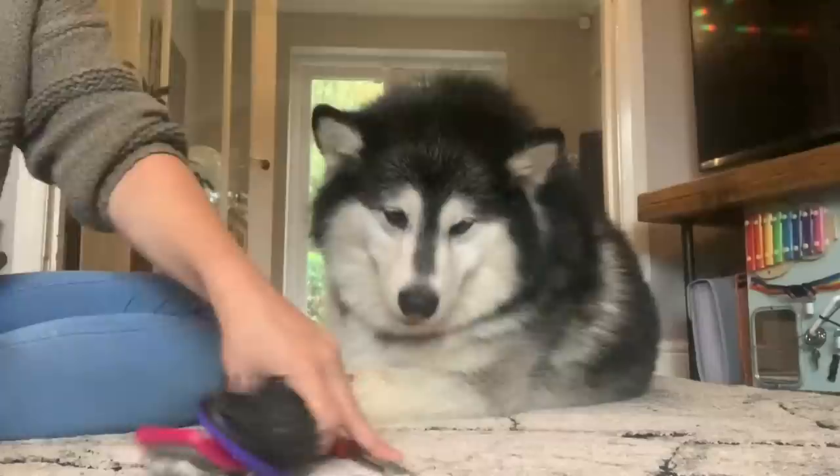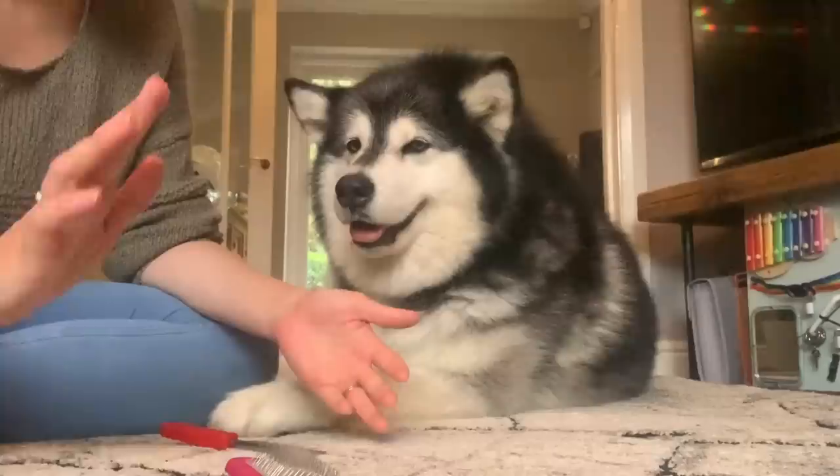Hi everyone, so today we're going to do a brush with Nico. I have to do this quite regularly with Nico because she does shed a lot of hair, but Phil has alopecia so you could brush him and no hair will come out.